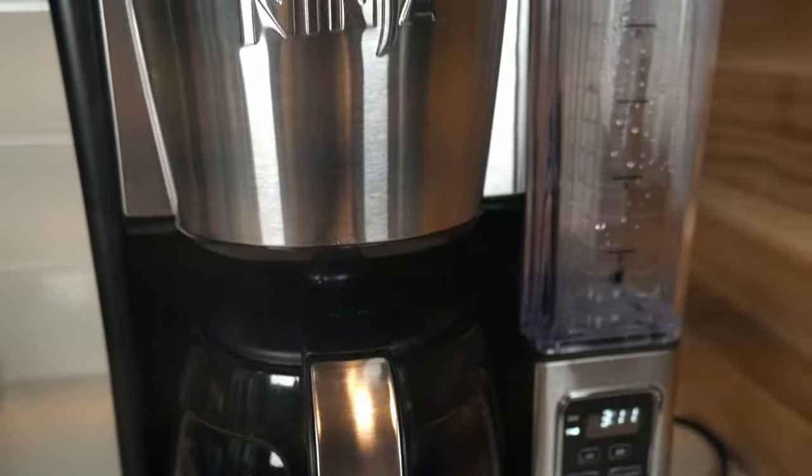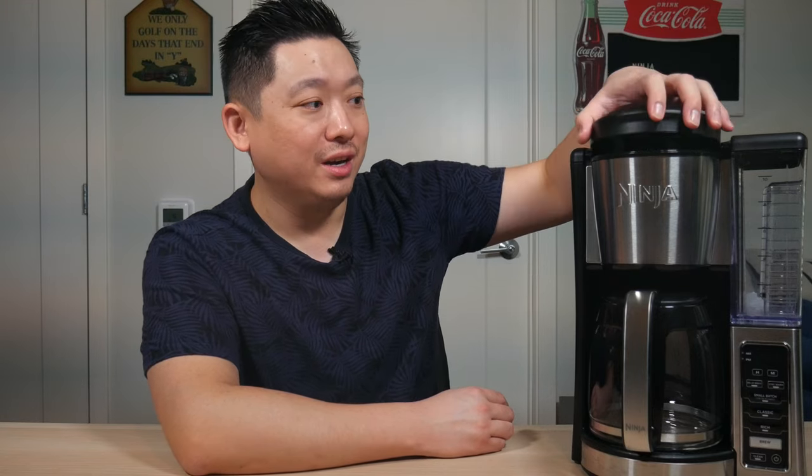This machine weighs in at 7 pounds, so it's not too heavy at all. However, it is kind of a tall machine — it measures about 15 inches high. If you're planning to put this on your counter under cabinets, keep in mind that when you open the lid it adds an additional 5 to 6 inches, so we're looking at about 20 inches tall in total. You might need to measure just to make sure.